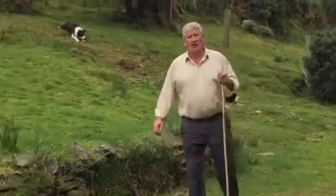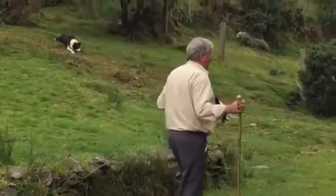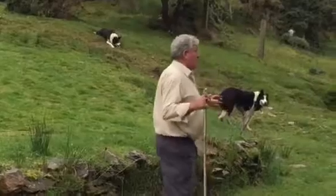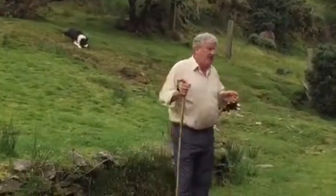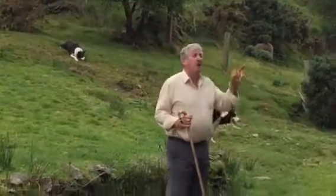Now sometimes we get our sheep collected and we might need to separate or select. I might need to separate pink from small, I might need to select lambs to go to market, so the dogs will help select. To show you that selection, I'd like to do it twice, and to keep it interesting, each time I select I'll make it two sheep — so two first, two then.